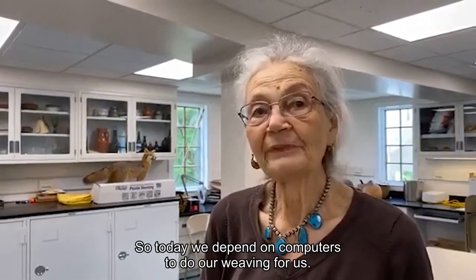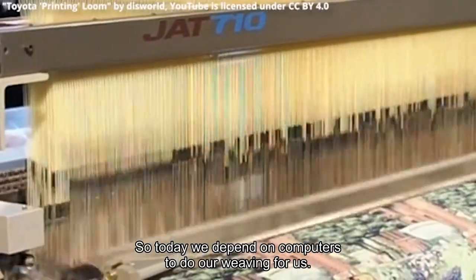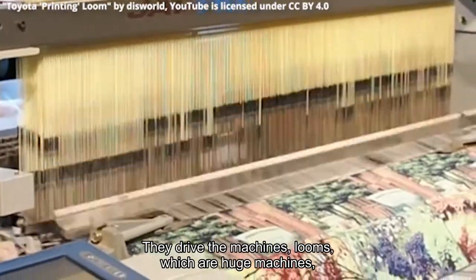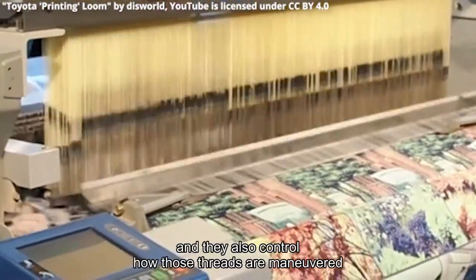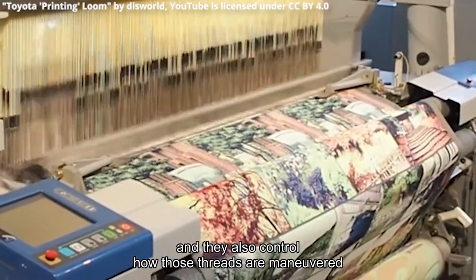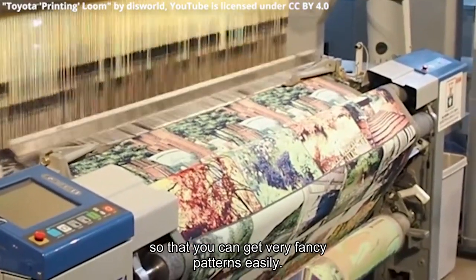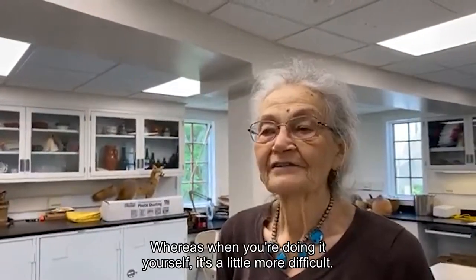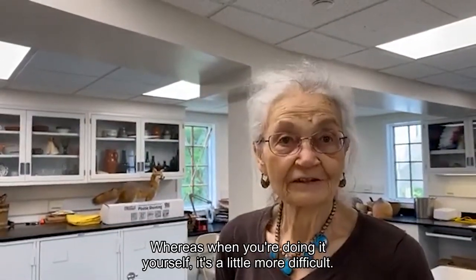Today we depend on computers to do our weaving for us. They drive the machines — the looms — which are huge machines, and they also control how those threads are maneuvered so that you can get very fancy patterns easily. Whereas when you're doing it yourself, it's a little more difficult.